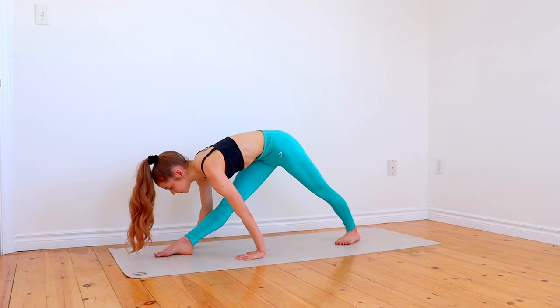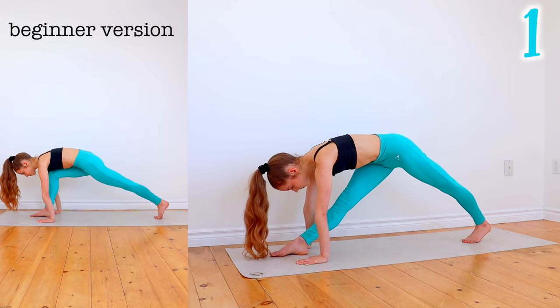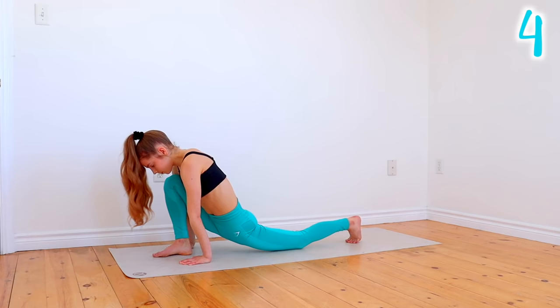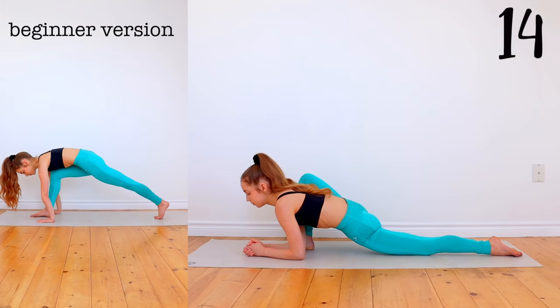Now place one foot out in front of you and we're going to go up and down into as deep of a lunge as you can, five times. After the fifth one, hold the lunge position trying to push your back leg as close to the ground as you can.